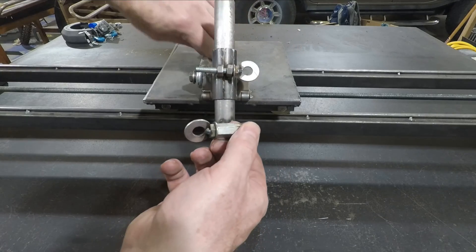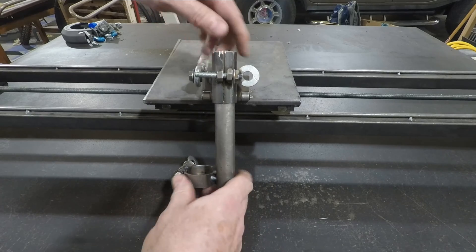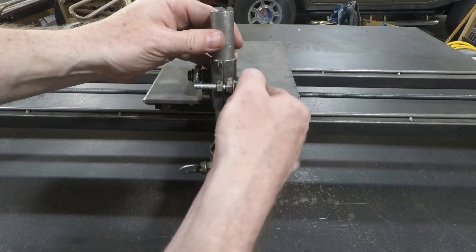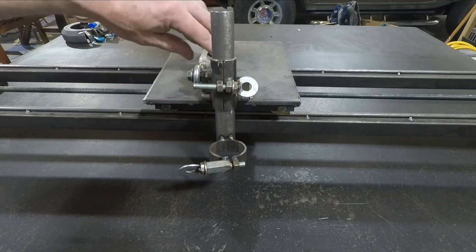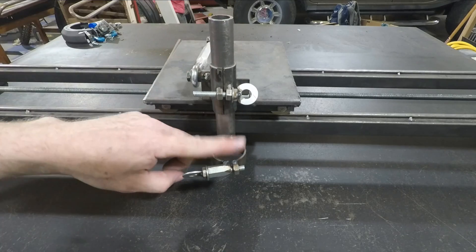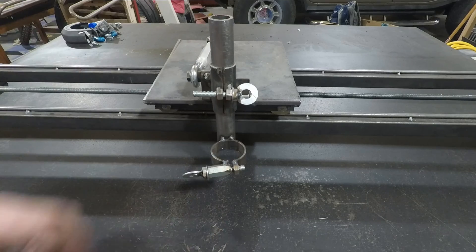This allows me to adjust angle, direction, and height. So if I want to, I could actually get an angled cut with my plasma cutter — something like that might be good for cutting the cutting edge on a loader bucket, for example. While the torch is inserted, it provides enough weight to take up that small amount of slack, and I can adjust the torch head tension here.